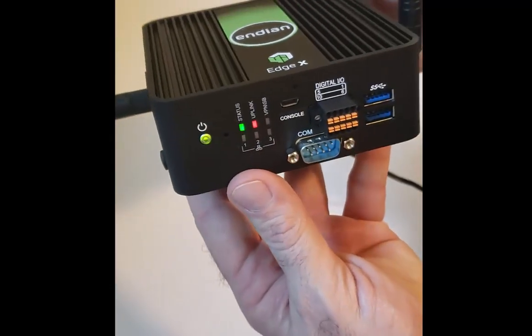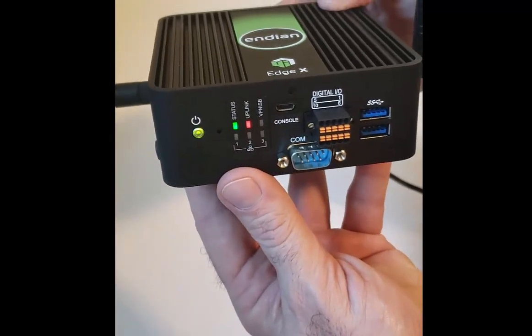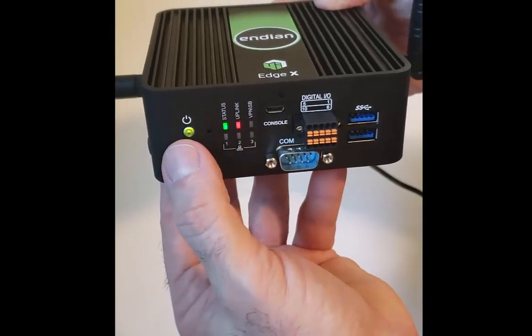If we look right here at the status LEDs, you can see the status LED and the fact that it's powered up.